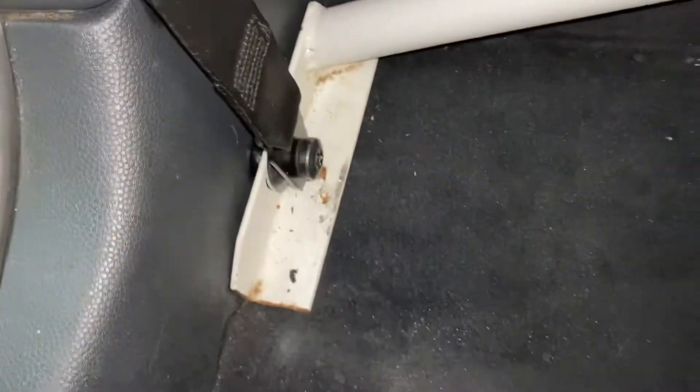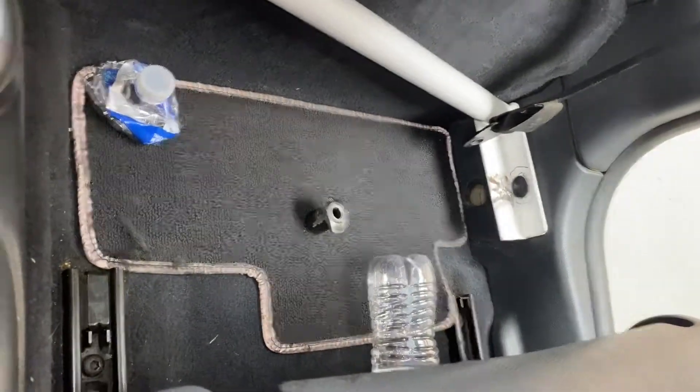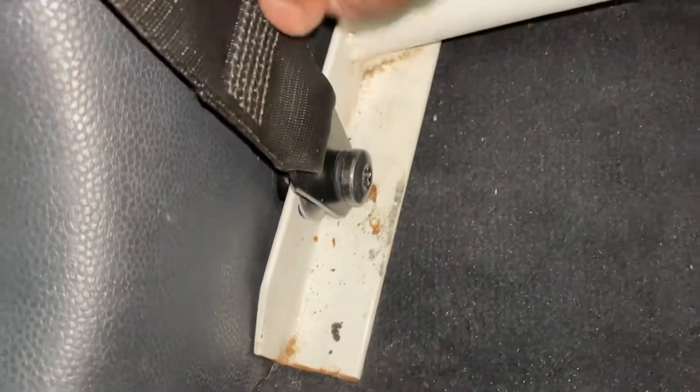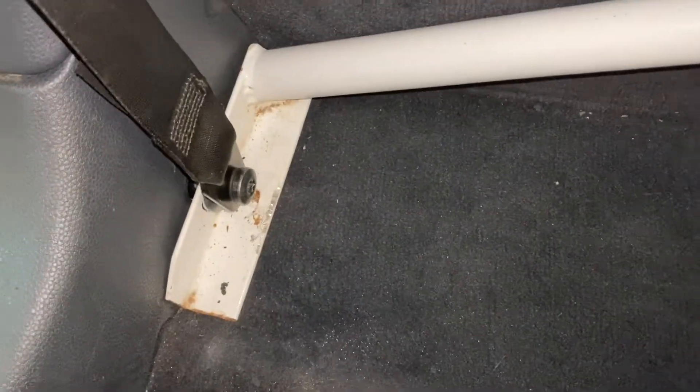Tighten that one up and then do the other one. Push down and put some tension on it. Then you'll be able to do the same exact thing over here. I'll show you guys how it looks.